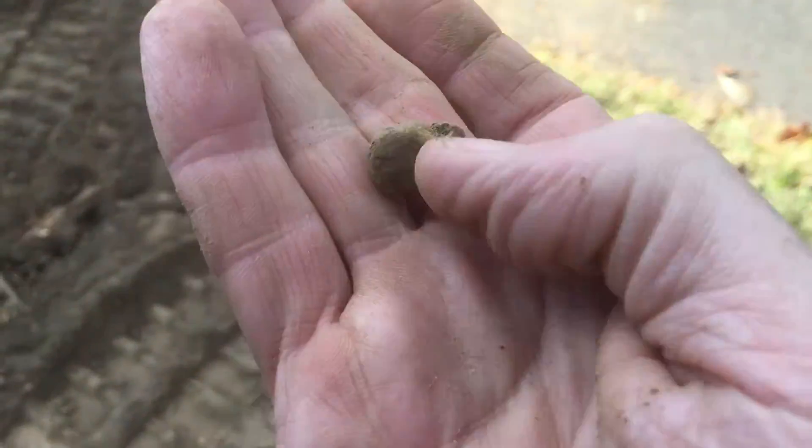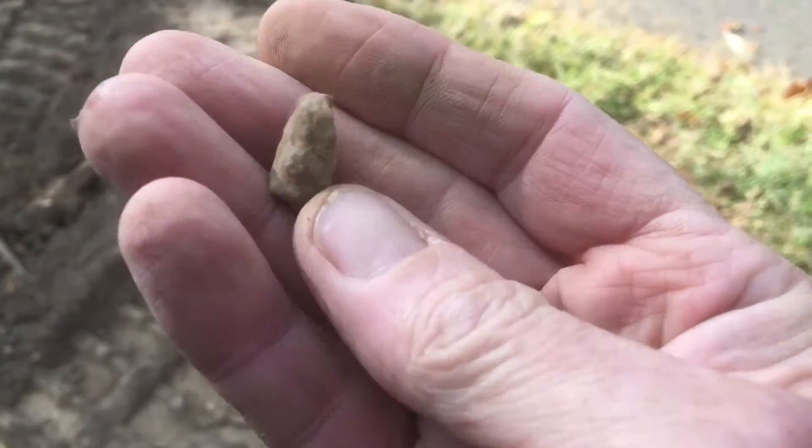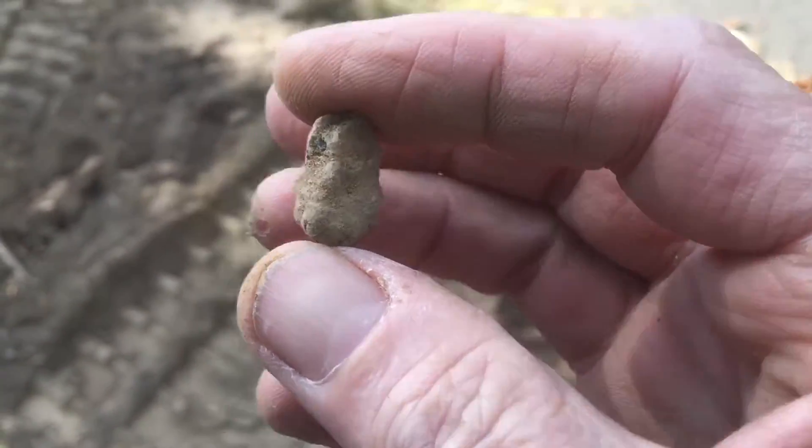I'm getting an 80 signal right here. I'll check it out and see what it is — that's a piece of melted lead. Definitely from the Civil War.